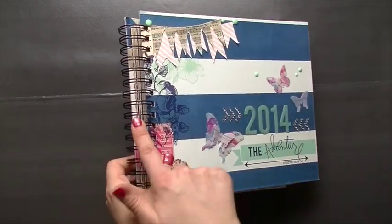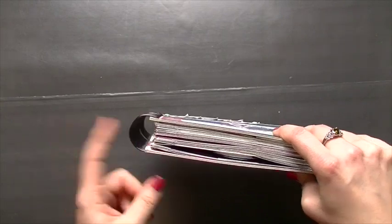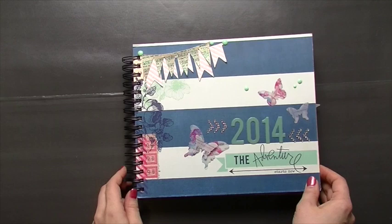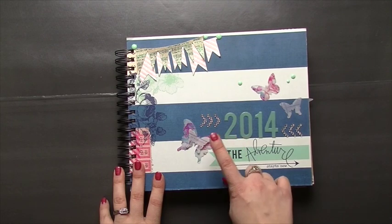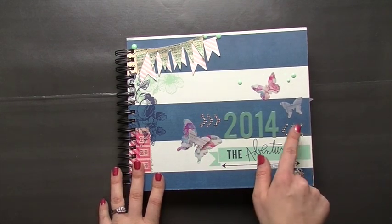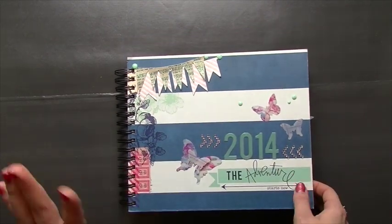I did rebind it — it came with smaller rings, so I just used my cinch wires in a larger size, I think one and a quarter inches. I used some Heidi Swapp acrylic numbers and butterflies, some Prima little chevron rhinestones, banners from Heidi Swapp, and some enamel dots.